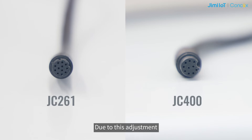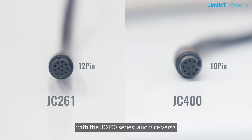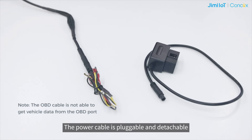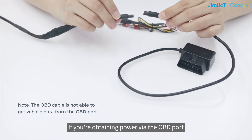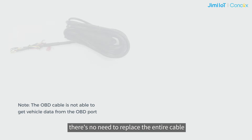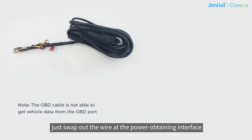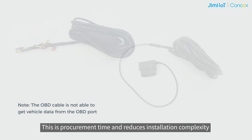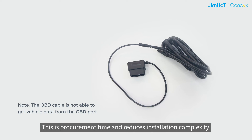Due to this adjustment, the power cable of the JC-261 series isn't interchangeable with the JC-400 series, and vice versa. The power cable is pluggable and detachable. If you are obtaining power via the OBD point, there is no need to replace the interior cable — just swap out the wire at the power input interface. This saves procurement time and reduces installation complexity.